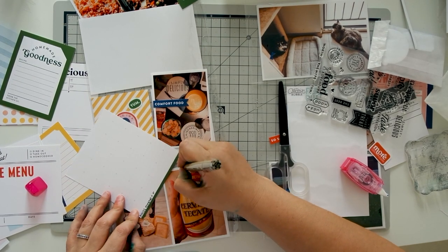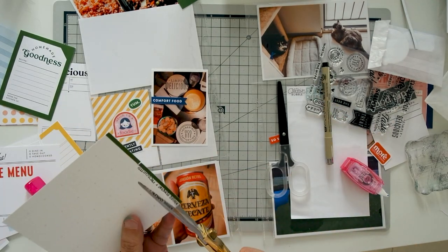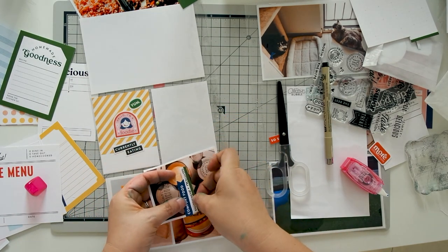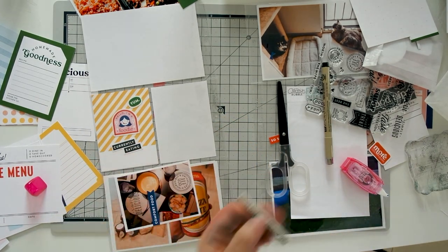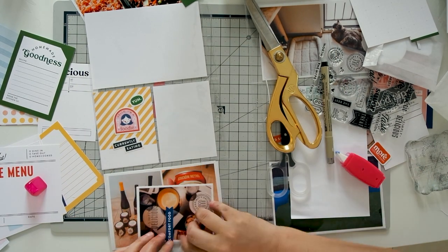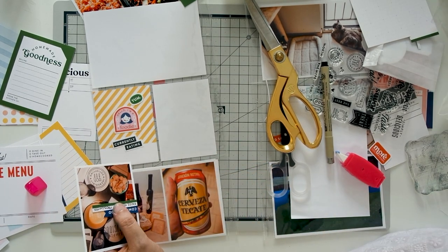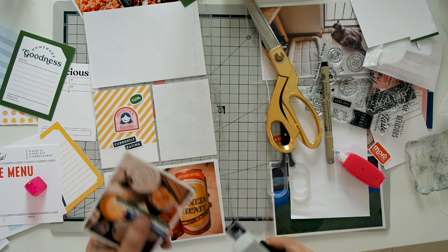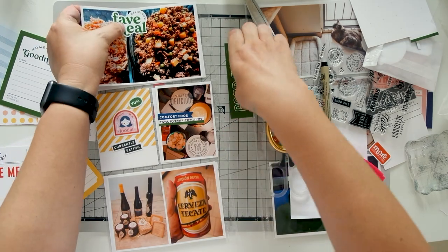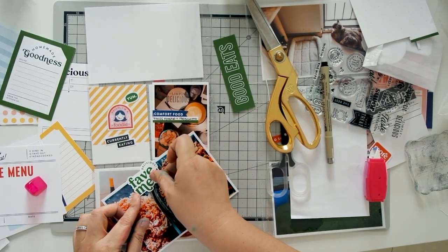I played around with the placement just to be sure — I definitely want it below the Comfort Food die cut. After adhering it with my Tombow Mini adhesive, I added a bit of an accent using the Tiny Attacher. At first I wasn't sure if I wanted the round part of the Fave Meal die cut to stick out, but I decided to just go with it and glued it down.